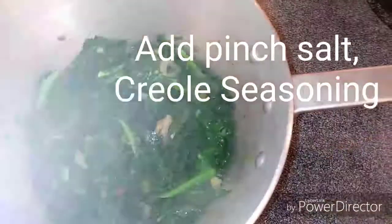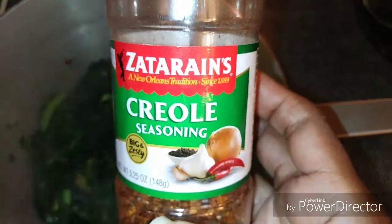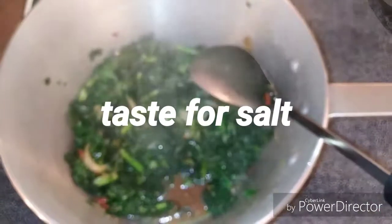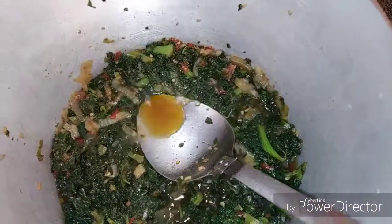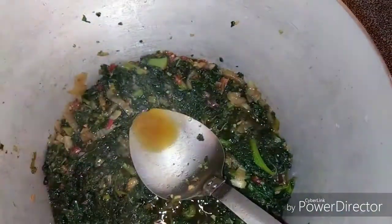Look at how it's decreased in bulk already. Another ingredient — a little bit of balsamic vinegar. Stir all of that in. As it cooks down you're gonna taste it. Look at this now — put the water in there, let it steam. We're gonna cook it until that water evaporates out.